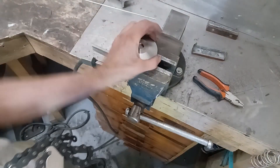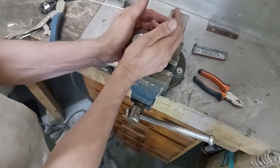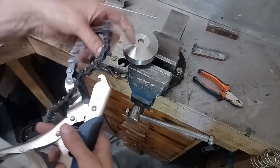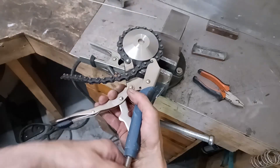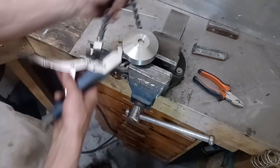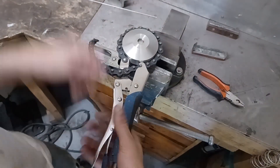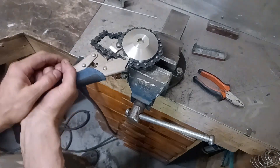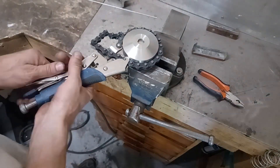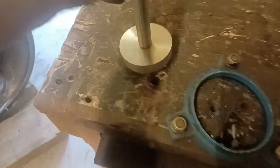That's in the vice now. I don't need to worry about damaging the surface of the bar because it's all going to be machined off. I'm just going to tighten this up as tight as I can — chain wrench on. It's about as tight as I can get it without damaging it. I'm just going to weld this on now.